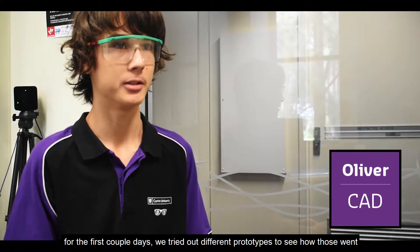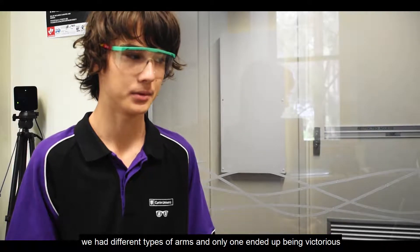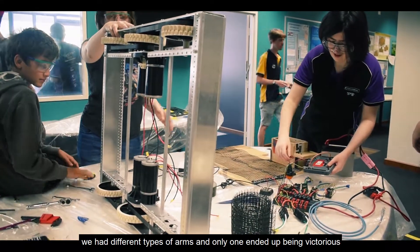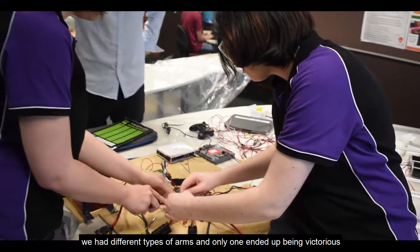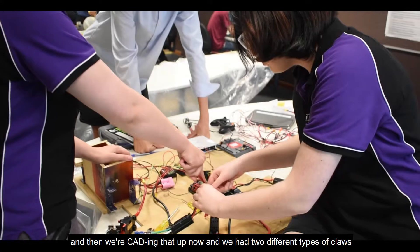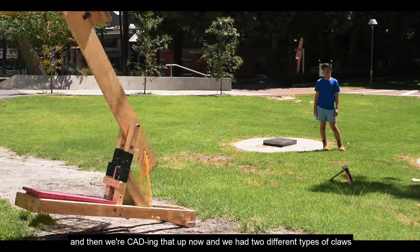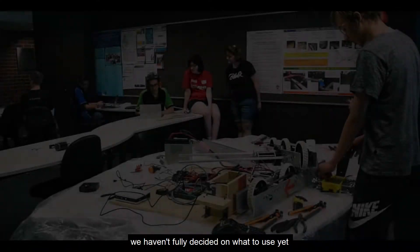For the first couple of days we tried out different prototypes to see how those went. We had different types of arms and only one ended up being the choice, and we're CADing that up now. We also have two different types of claws and haven't fully decided on which one to use yet.